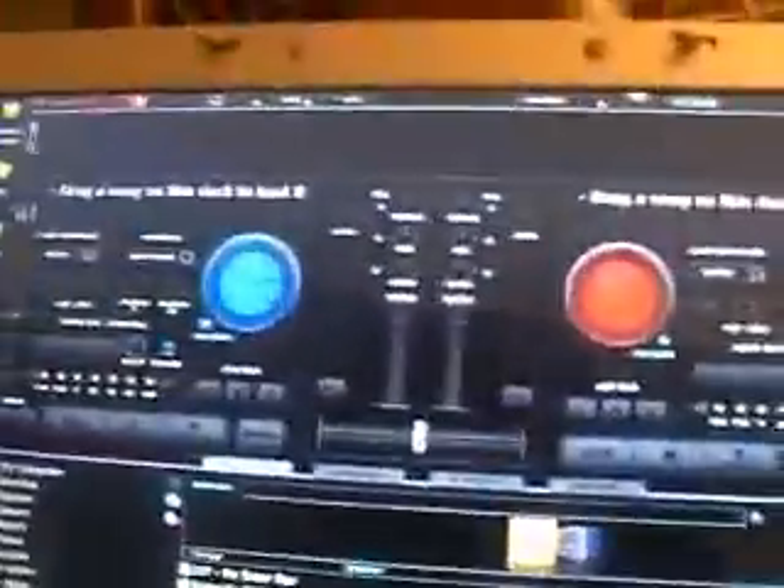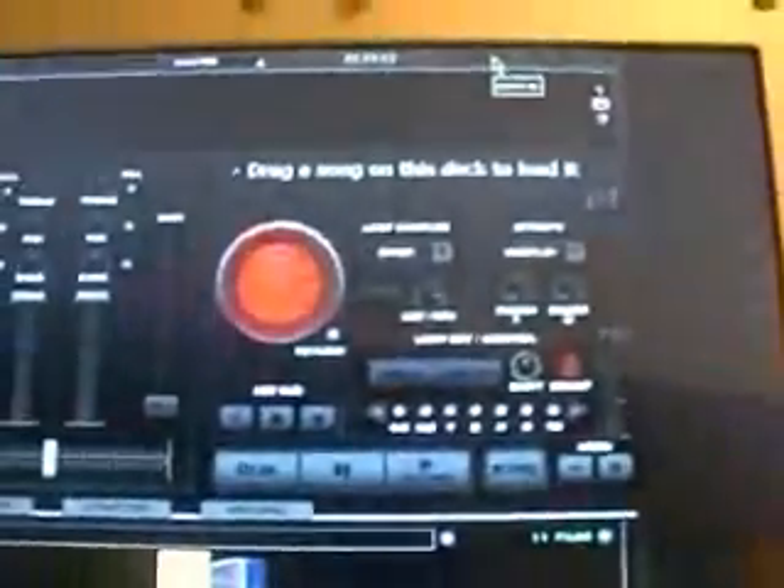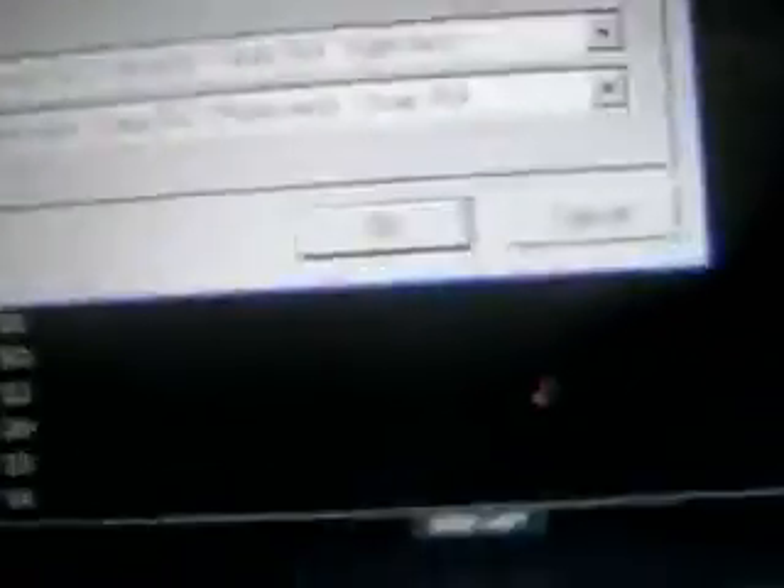Open Virtual DJ — right now I have the Q skin so it looks a bit different, but it's still the same. After you get your USB sound card configured, plug the sound card into your computer. You should get a pleasant noise when it connects. Go to Configure in Virtual DJ. You're going to use inputs — your inputs are your timecodes. You got two of them, so you're going to use two timecodes. You're also using an external mixer. Keep the rest as default.